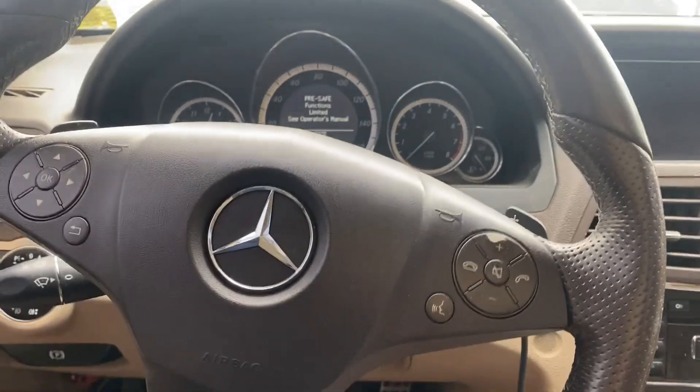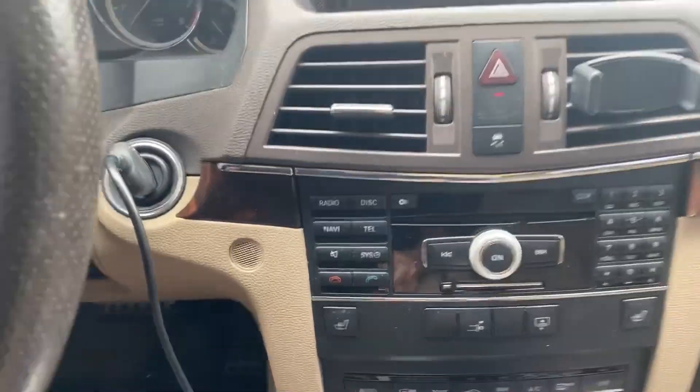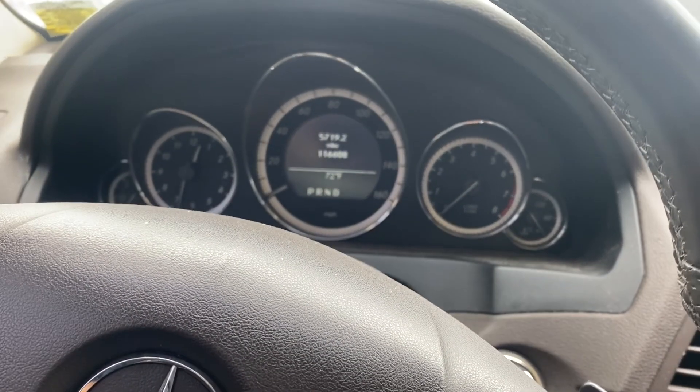Everything is plugged back in. I'm going to take our new key, remove the simulator, and insert the new key into the ignition. Our steering lock released.